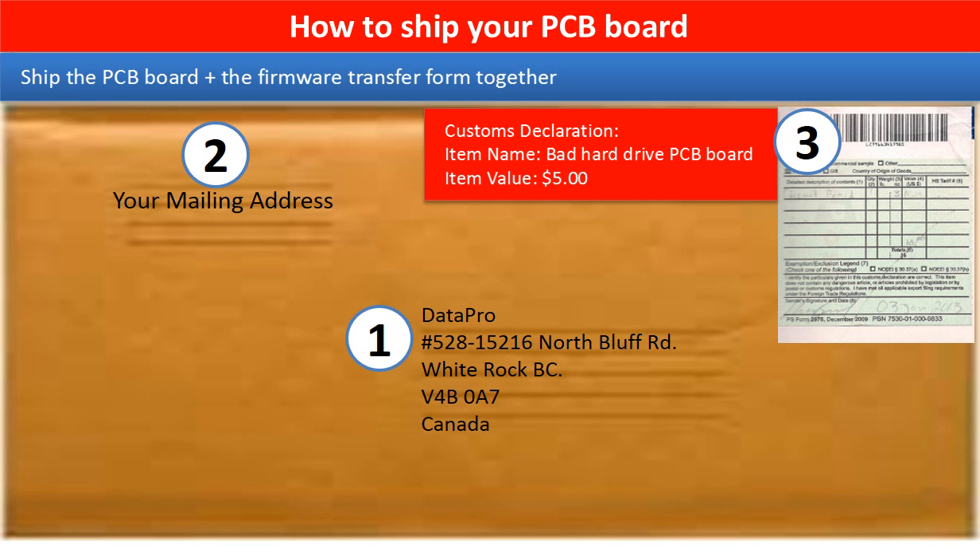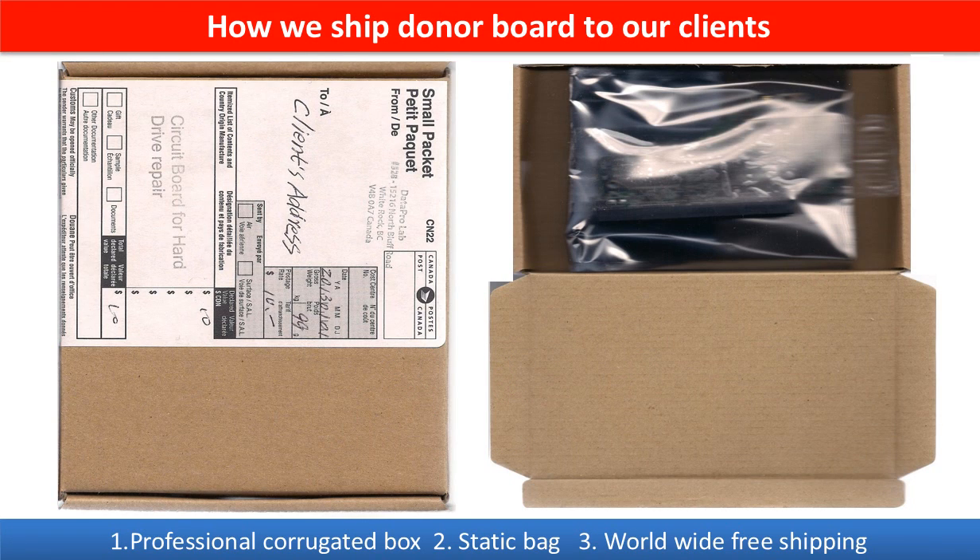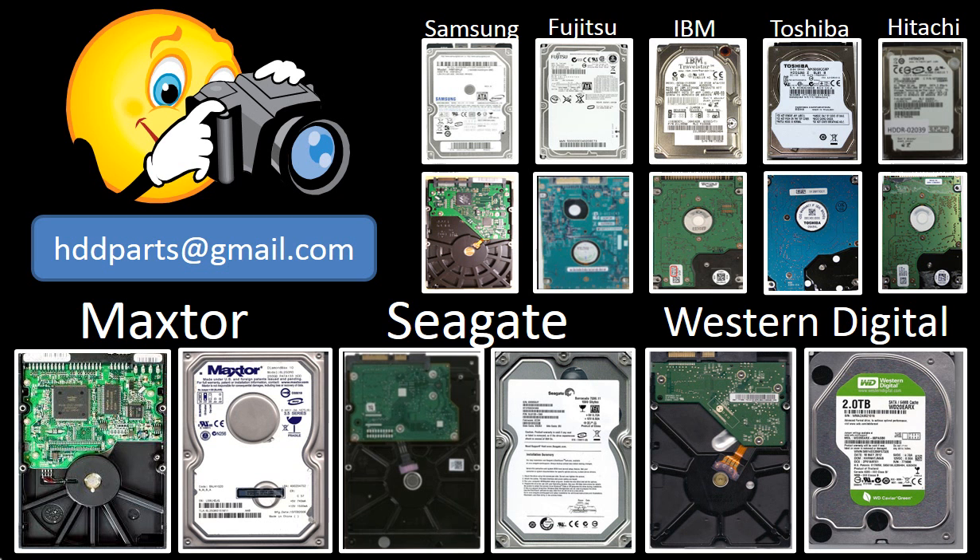This picture shows how clients ship their PCB board to us to do the firmware transfer, and this picture shows how we ship the donor board back to our clients. We carry old brand-name hard drive PCB boards. If you cannot find the correct donor board or have other questions, you may take pictures of the hard drive and the PCB board and email them to us — we will find the correct donor board or the best solution for you.